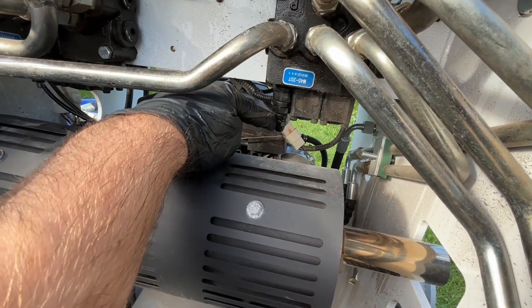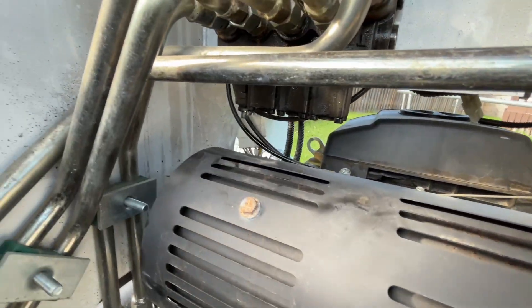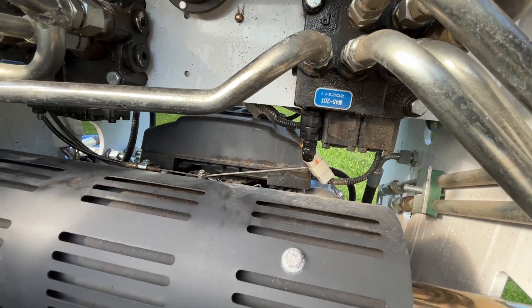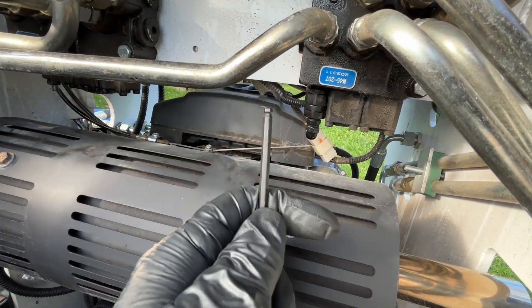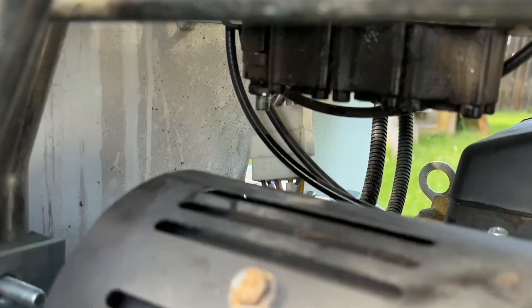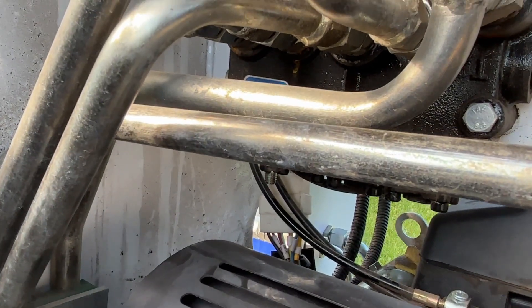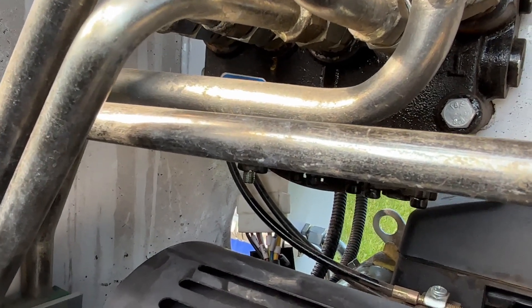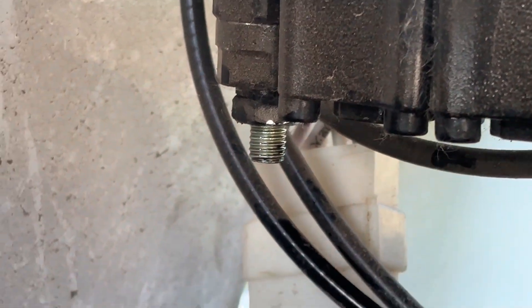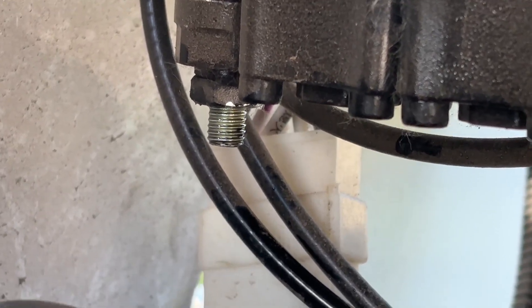These are your pressure relief valves. There's a little acorn nut protecting it that you have to remove first, then back off the jam nut. Take your Allen key — this is a 4 millimeter — stick it in there and slowly turn it clockwise a little bit at a time while testing the pressure to set it to where you want. Once you get it there, use the Allen key to hold it in place, put your wrench back on the nut, and tighten it back up without letting the inner part turn.